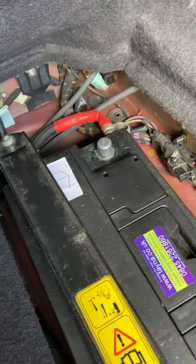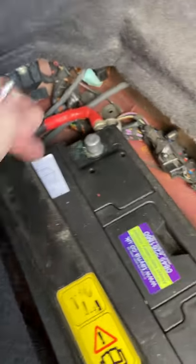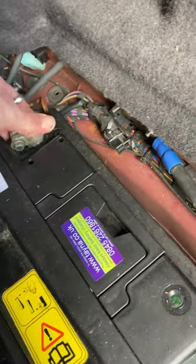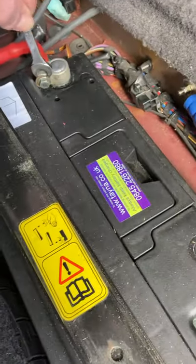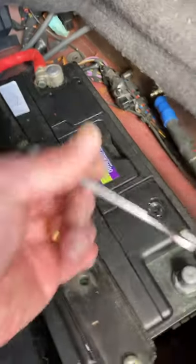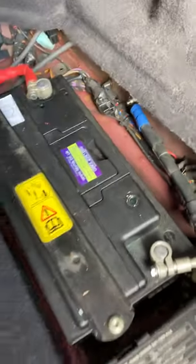So just remove that. For reconnection, the same applies. You need to reconnect the positive first, because then if you touch the bar again it's not connected at the other end. Connect and tighten up that clamp, then reconnect the negative and tighten up that clamp, and there you go.